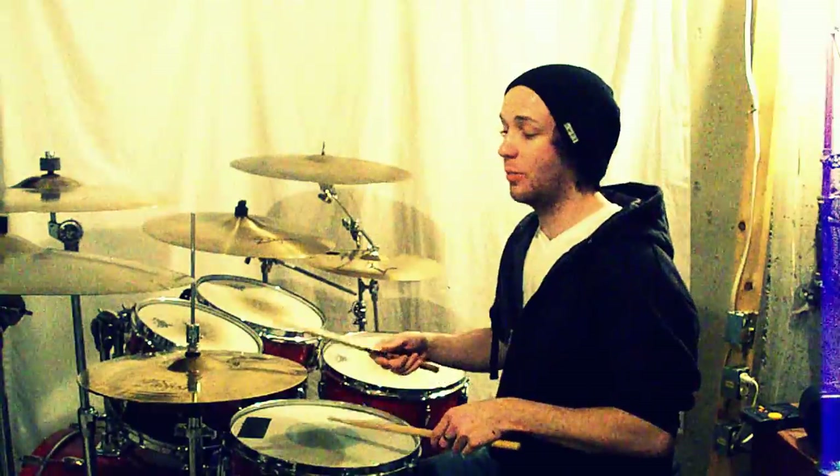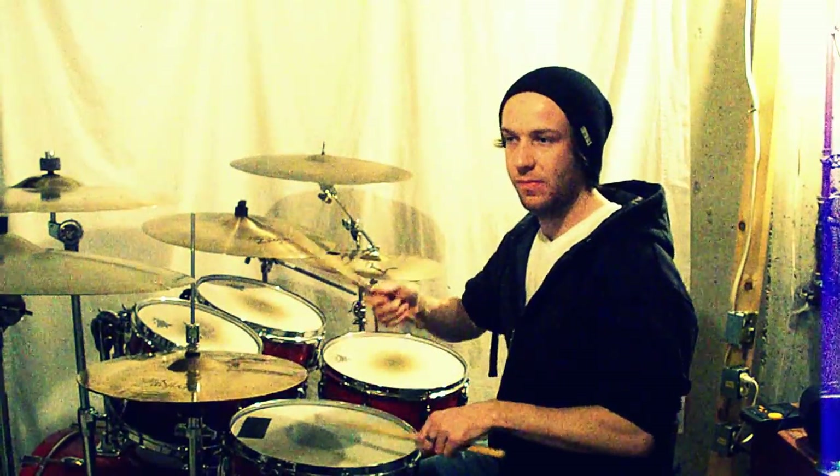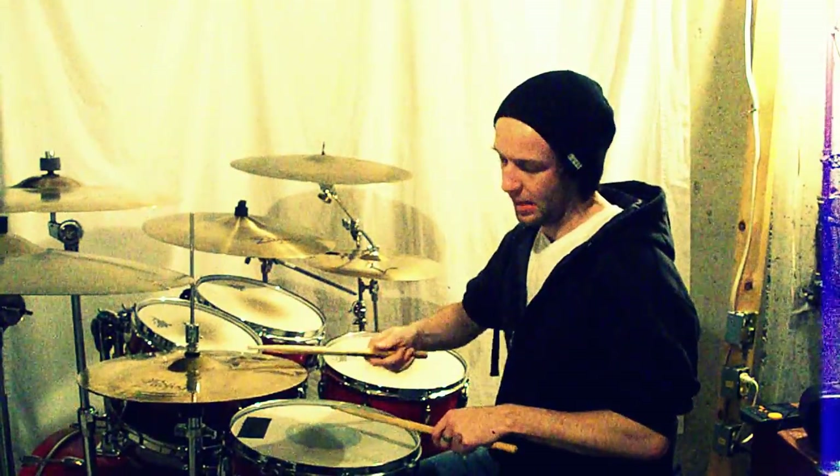Practice that with your metronome so you keep track of where the one is, and try to get your ghost notes on your snare drum to be really clear and precise, along with your hi-hat notes. Like that.